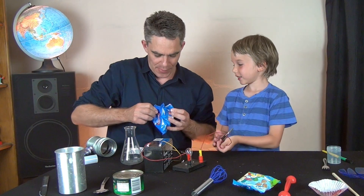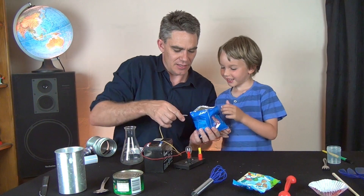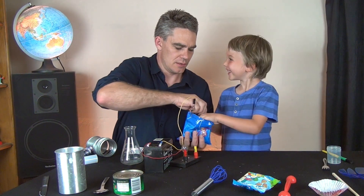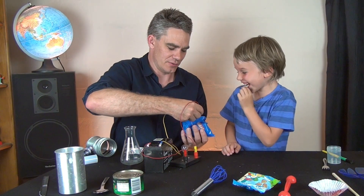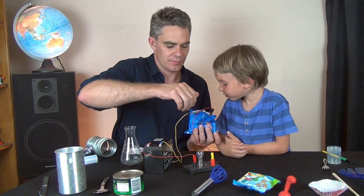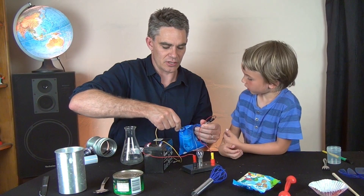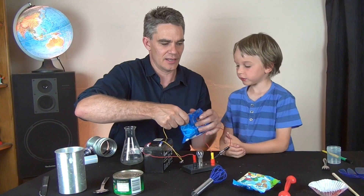What about this packet? Let's connect on this side. And it looks like aluminum foil, but it seems like it's insulating. So we'll just put that there.